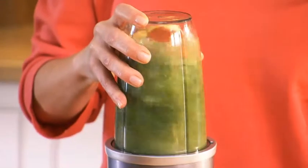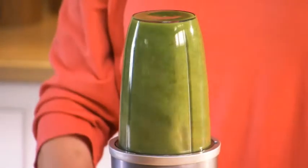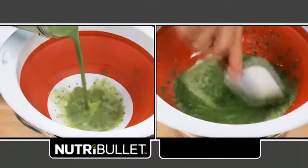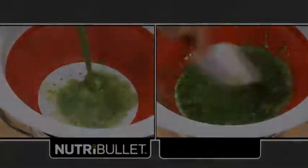Simply add water or your liquid of choice and watch how the power of the Nutribullet breaks everything down. Look, even the almonds and flax seeds have been liquefied to fit through this strainer.